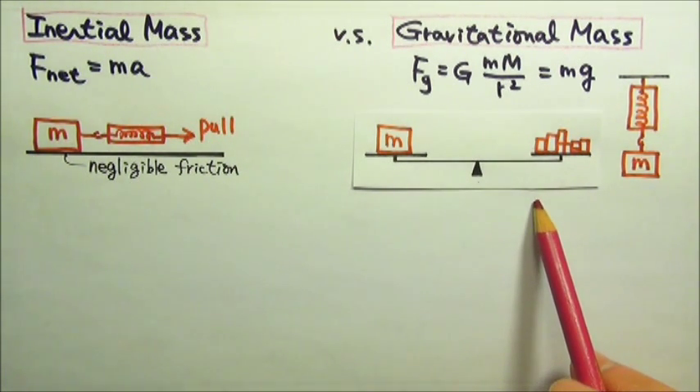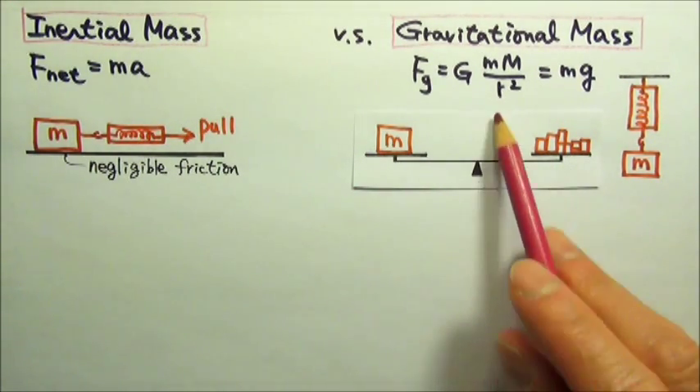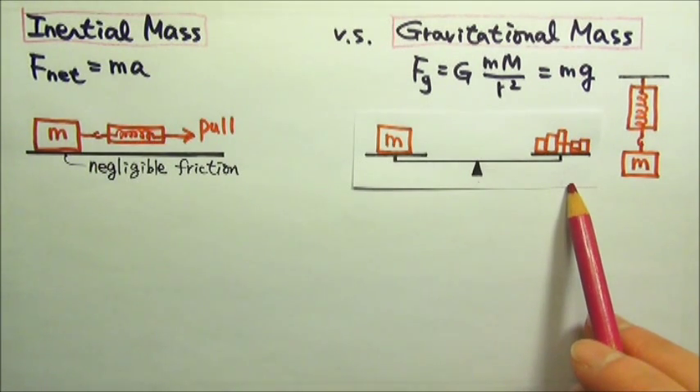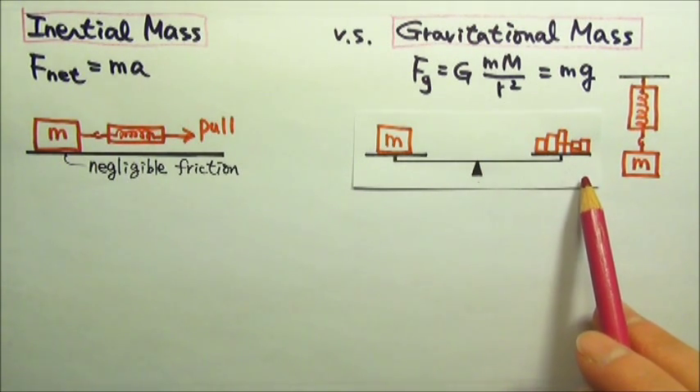This method does not work in a weightless situation, because in a weightless situation this balance can be balanced no matter how much mass is piled onto the pan — gravity would be zero on both sides no matter what.